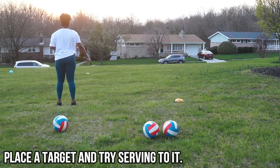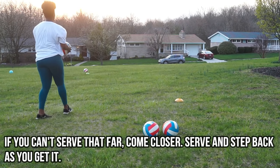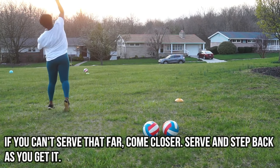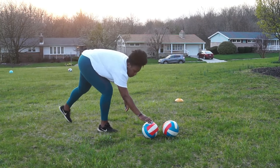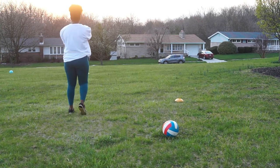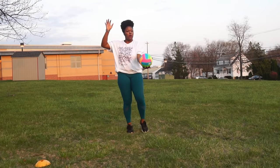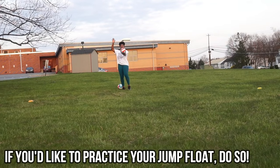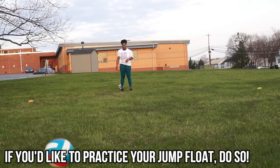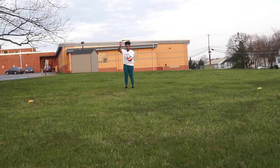An important skill in volleyball is learning how to spot serve. Spot serving is when you're looking at a particular area and trying to serve there — imagine someone on the other side of the net on the opposite team who's not paying attention. I set up different targets and try to serve toward them. If you can't serve that far, get close to the target, serve at it, then step back, and as you get better you can step further back.